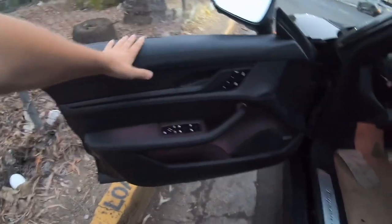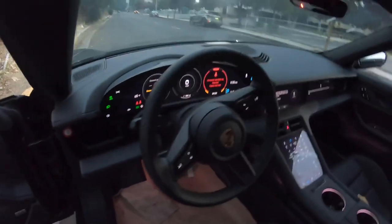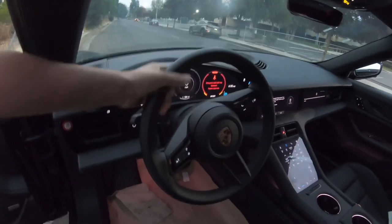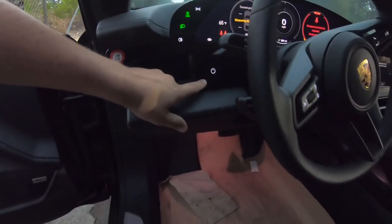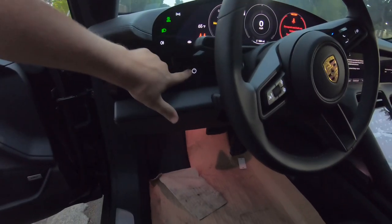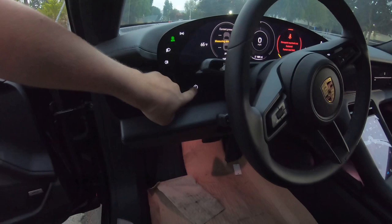Yeah, the interior looks good — it's like all plastic and a little bit of leather. This is the steering wheel; it feels firm, it's nice. This is how you start the car — it's like starting your phone, pretty much. You gotta hold the button and then it's going to start or shut off.